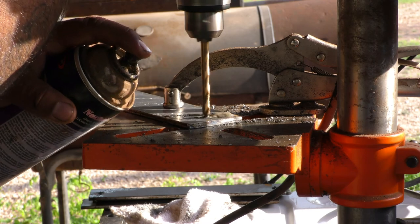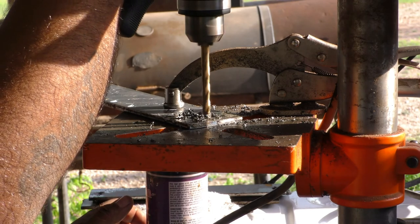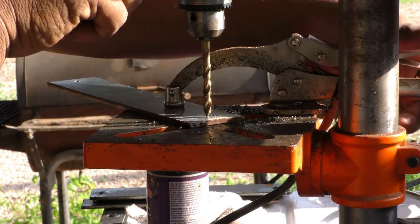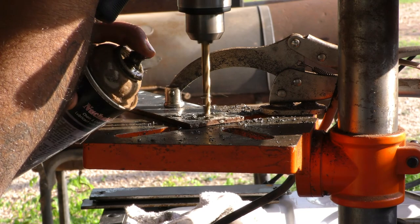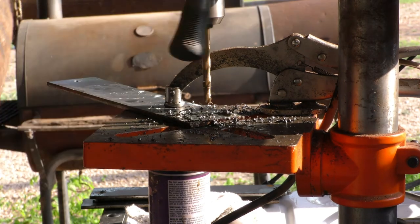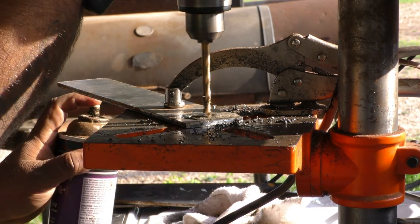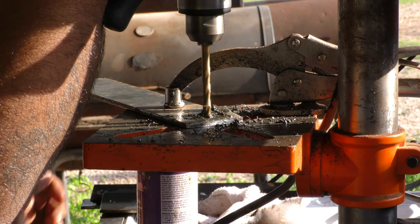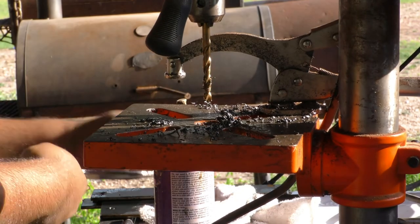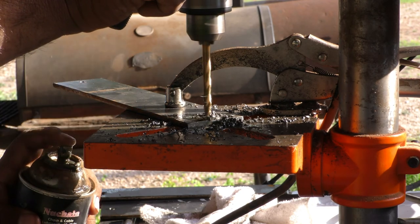Alright guys, right here I'm drilling the holes where you actually mount the handle to the door. I took the 2-inch flat strap, found the center at one inch in, then went half an inch down on both sides and drilled there for all the plates. I've got a drill press — it's a cheap $100 one from Amazon that works good — but I think I burned the drill bit earlier and didn't have any drilling oil, so I used some chain lube, which helped a little.